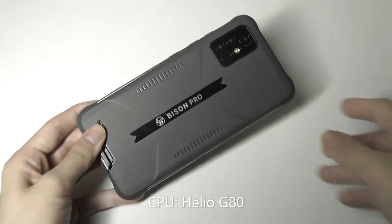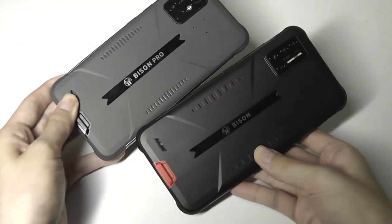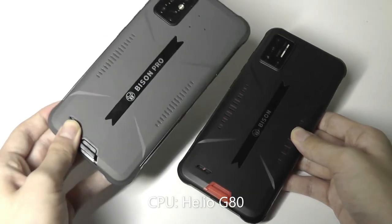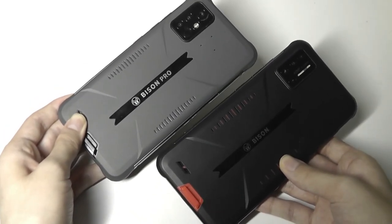This processor is a little bit faster than the predecessor — the original Bison, which used the MediaTek Helio P60. In terms of benchmarks, this new G80 is about 20% higher in Antutu.